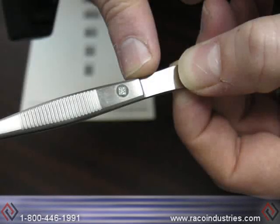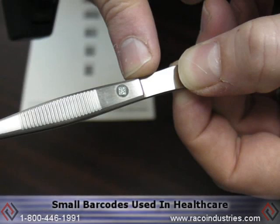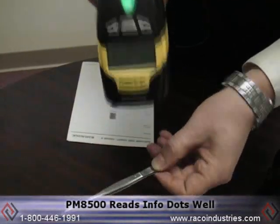The PM8500 is also great for reading key dot or info dot. These are small barcodes that hospitals put on surgical instruments. We perform very well on info dot or key dots, and again, you have the green spot.